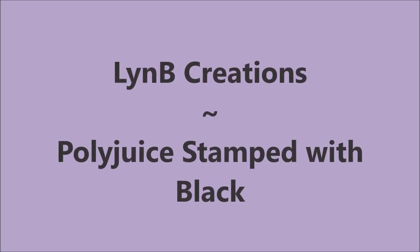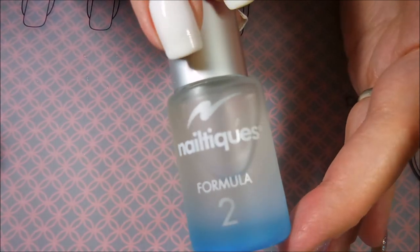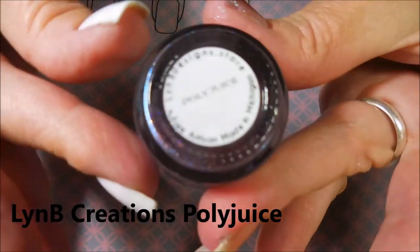Hello my friend and welcome to my channel. Today I've got a Lin B Creations polish called Polyjuice and I'm going to stamp over it. I've started off with Neltex Formula 2 and here is Lin B Creations Polyjuice.